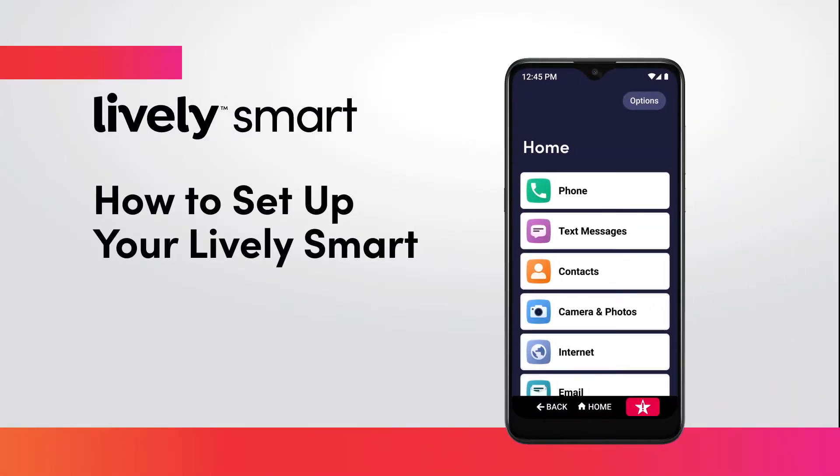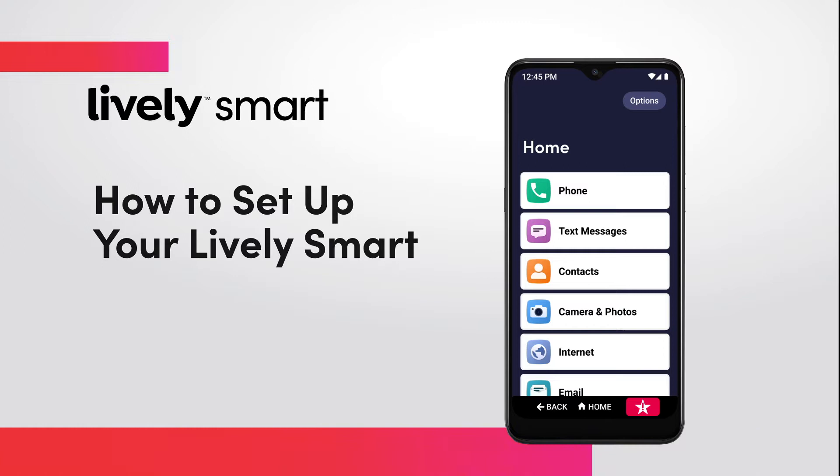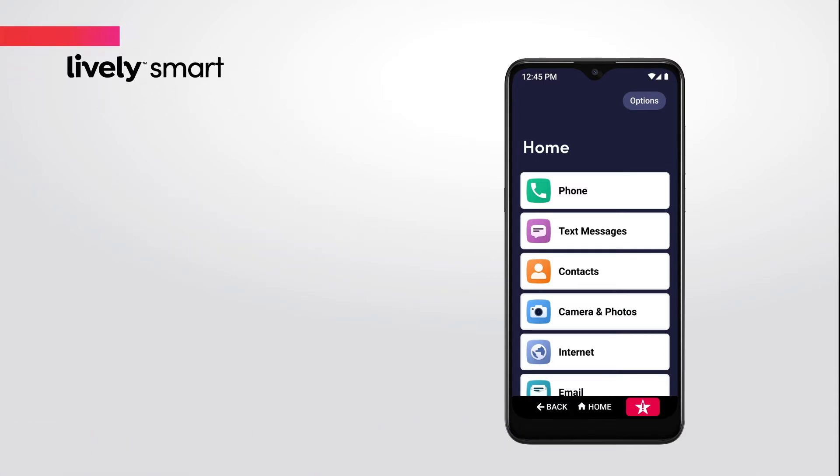Congratulations on your new LivelySmart. Ready to set up your new phone? This video will show you how, step by step, to get your phone up and running as quickly as possible.